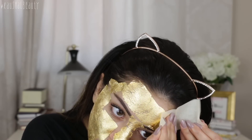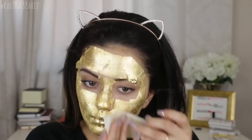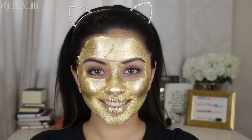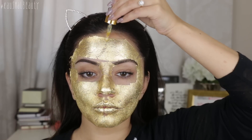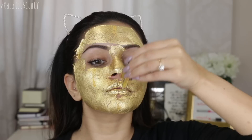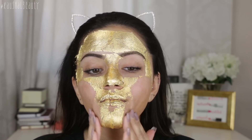Some areas were more difficult than others where there's less surface area, but I managed to get it done. When I did have it all over my face, I left it on my skin for 30 minutes. Then when the time was up — and this is the bit I was really looking forward to — I got some more of that oil and dropped some droplets all over my face, dropping it straight onto my face rather than my hands because I thought this would be much easier. Once I had it on my face, I basically massaged it all into my skin.